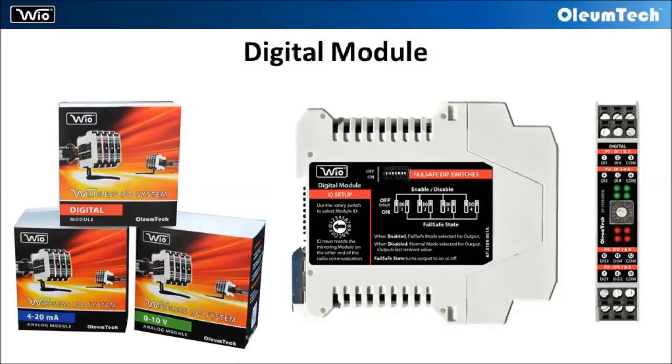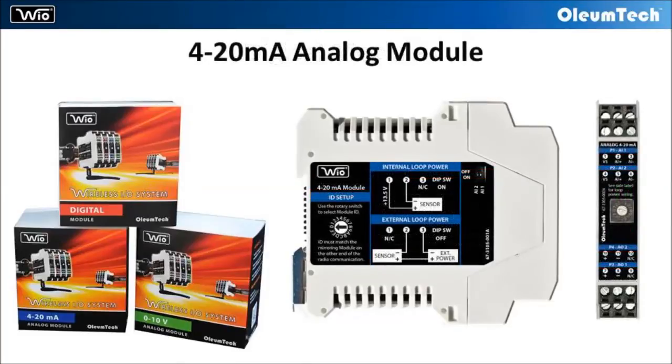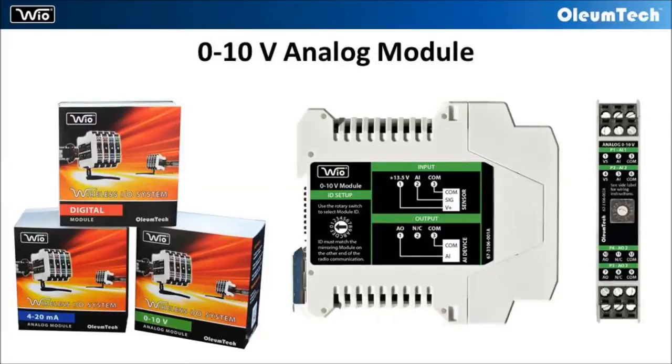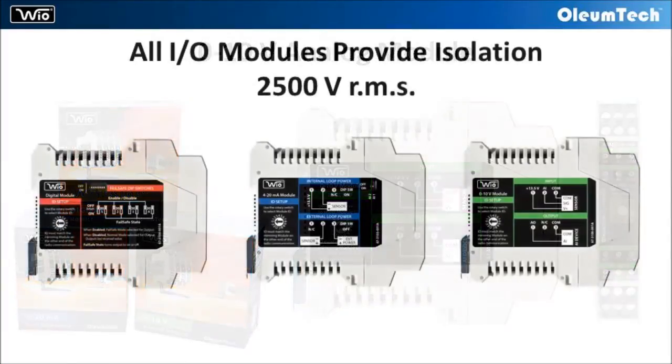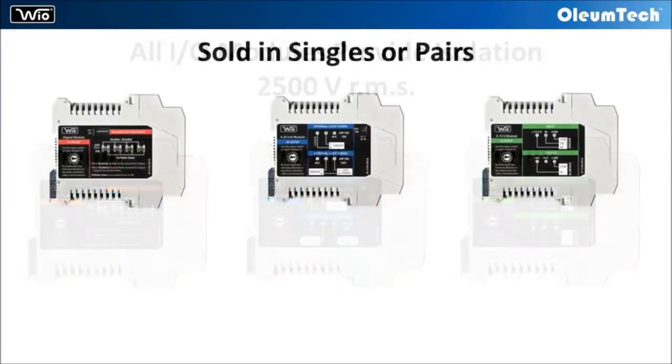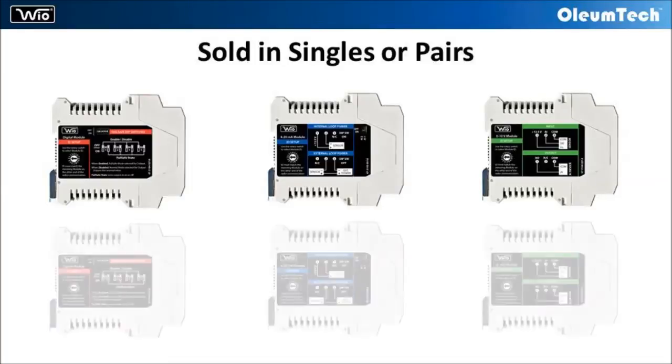The three module types are: digital, 4 to 20 milliamp, and 0 to 10 volt. All three modules provide field isolation of 2,500 volts RMS. These I/O modules are sold in singles or pairs.